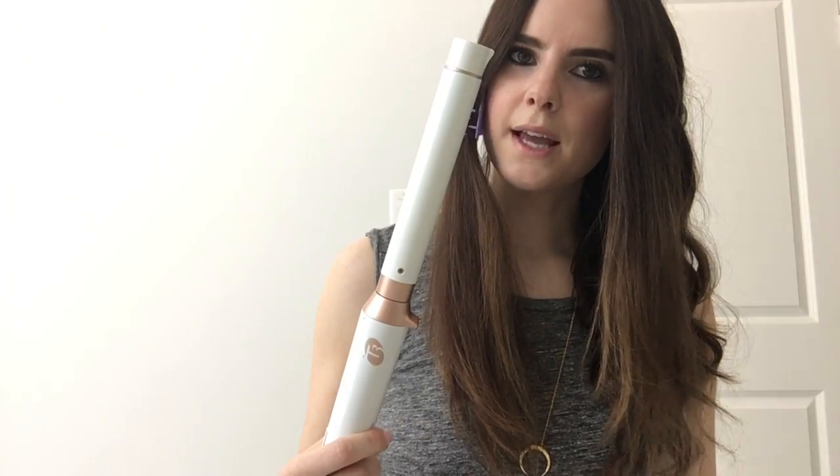Y'all, I'm incredibly obsessed with this. I have always used a curling iron with a clip — I just felt more comfortable with it, I thought the curls were better — but ever since I got the T3 wand I have not gone back. I thought this would be really hard to use, but honestly after the first time I used it I was totally sold. I'm here today to show you how to use it so you aren't as stumped as I was the first time.